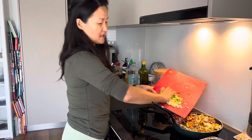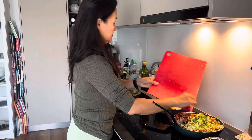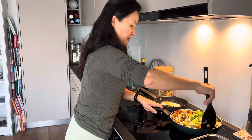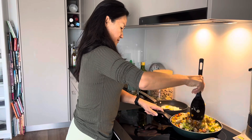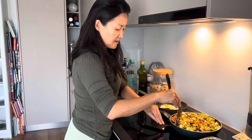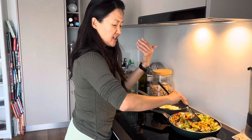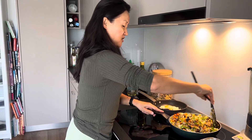And finally, spring onion goes in last. I mix it a little bit — wow, it smells so good! The sesame oil and soy sauce with the fresh spring onion coming in adds a really fantastic flavor.